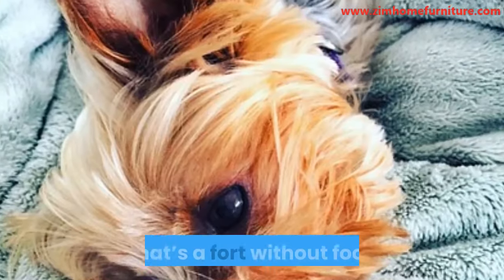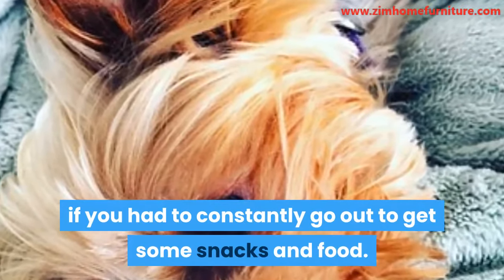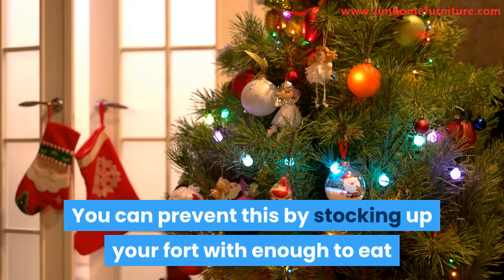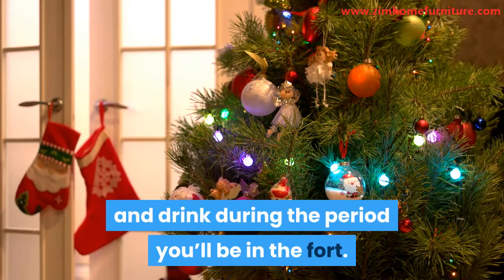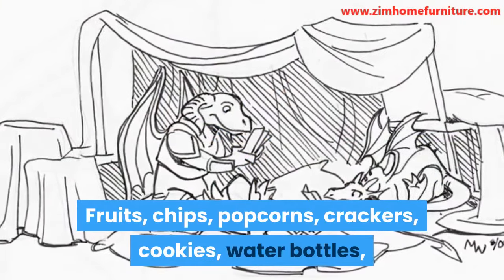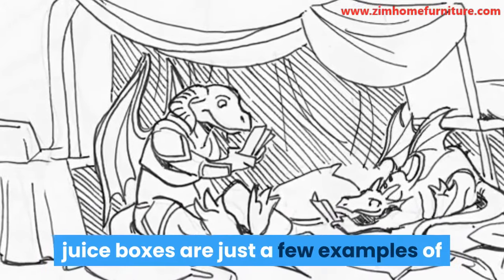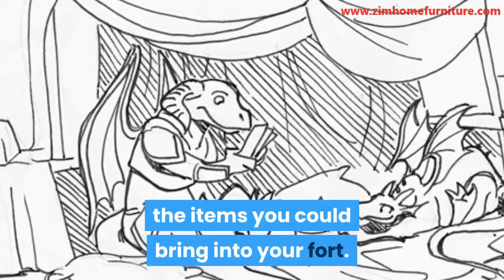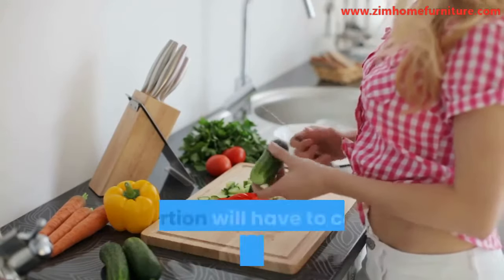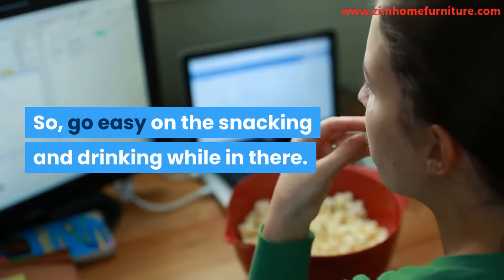What's a fort without food? It would spoil the fun if you had to constantly go out to get snacks and food. You can prevent this by stocking up your fort with enough to eat and drink. Fruits, chips, popcorn, crackers, cookies, water bottles, and juice boxes are just a few examples. But whatever goes into your body, a portion will have to come out eventually — so go easy on the snacking and drinking while in there.